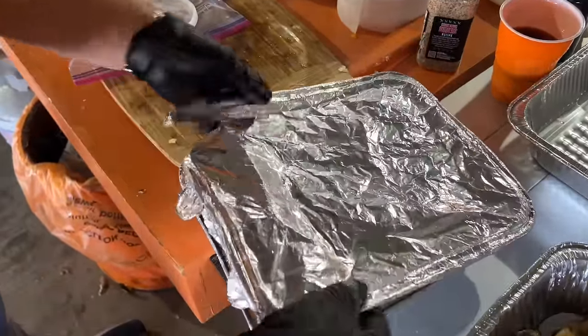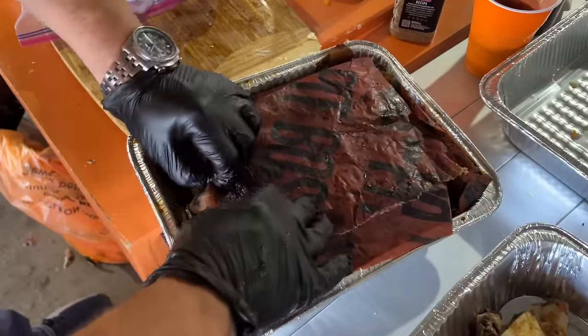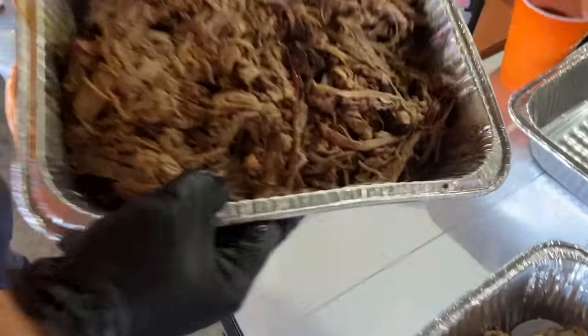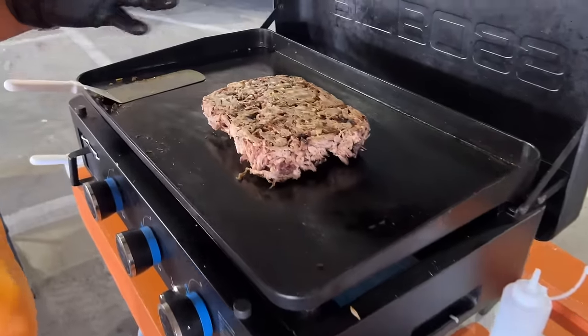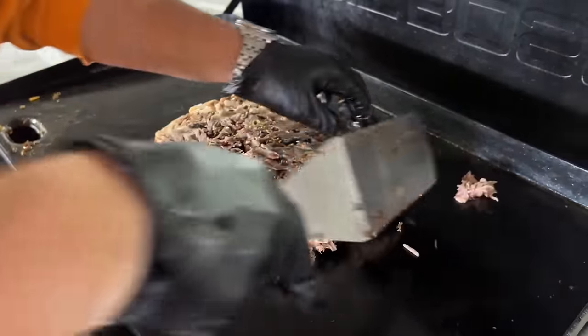You guys will refer back to that pulled pork video. This is all that pork that we pulled — this is one butt's worth. That fresh pork! We're going to put it on the griddle, start warming it up, and make some barbecue cheese quesadillas. Perfect for tailgating.